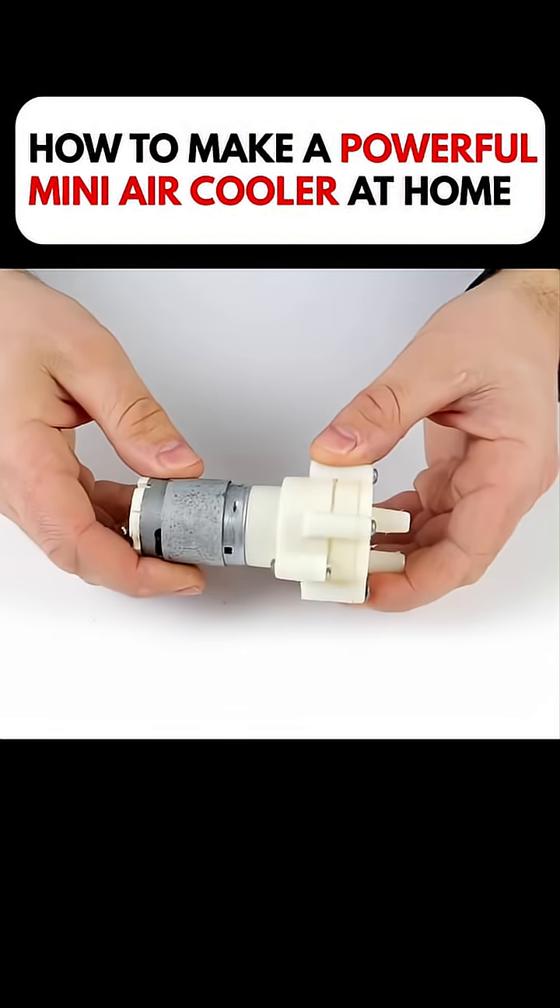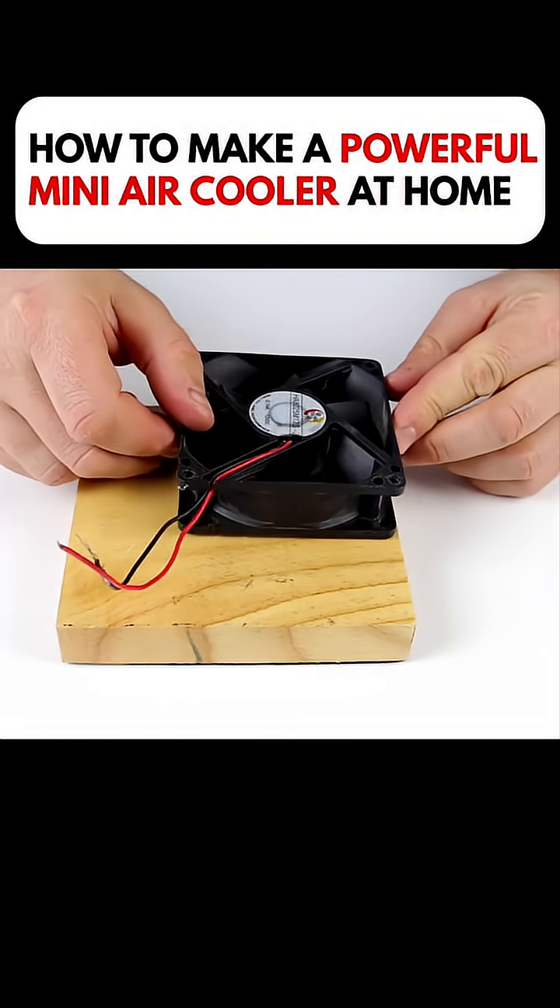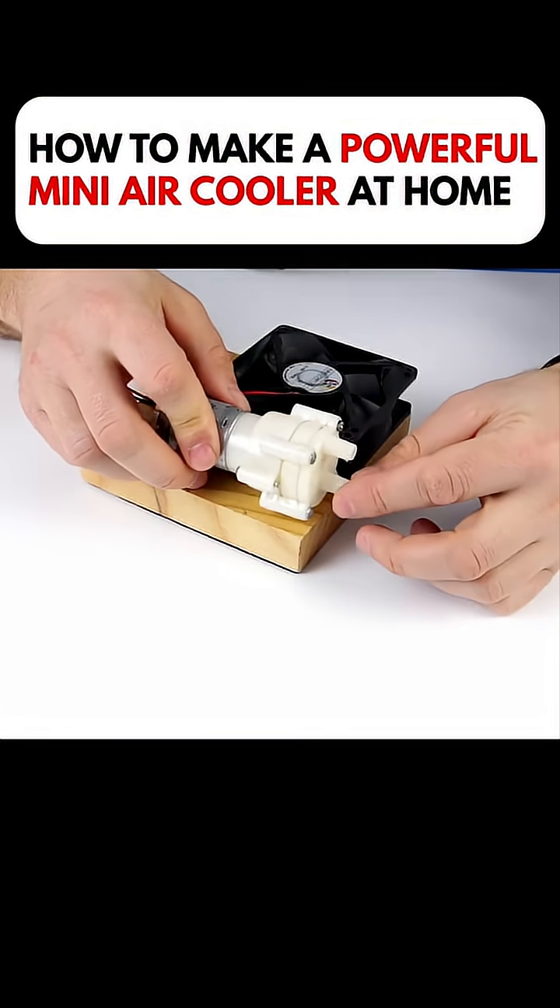He gathered a cooling fan, a small water pump, and a motor. He mounted the fan onto a wooden board, then secured the motor right beside the fan.